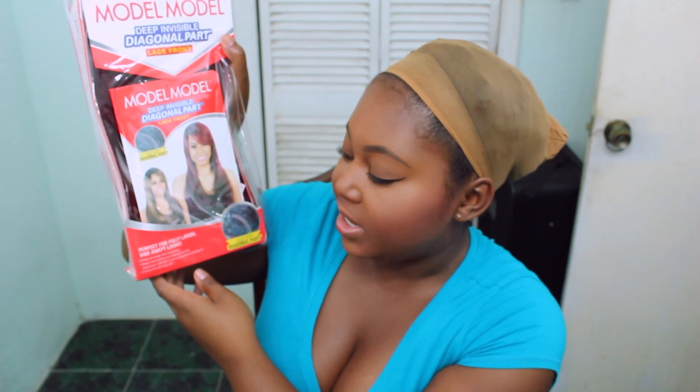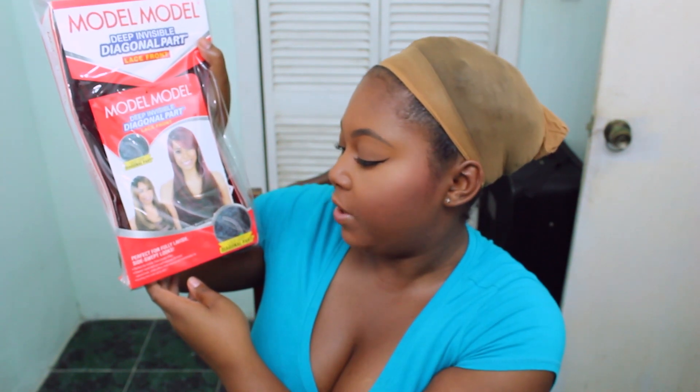The packaging states that this wig is perfect for a fully lavish side swept look. The model has really nice bangs going on and there's a dark ombre effect. It says perfect for a trendy side swept effect. The deeper hand-tied lace part ensures the most natural look while offering a more secure and comfortable fit, and it is curling iron safe up to 400 degrees Fahrenheit.